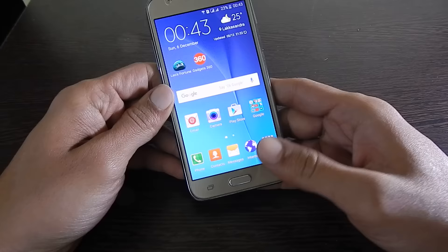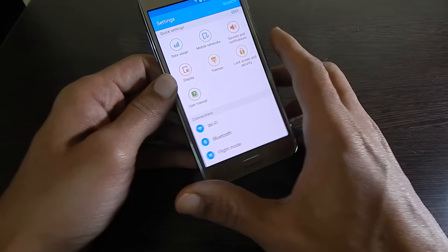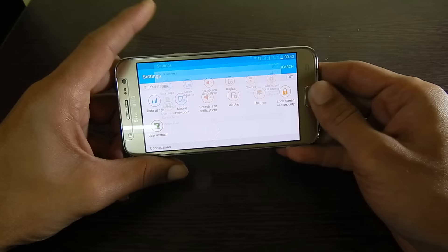For example, let me go to the settings page. On this page I want to take the screenshot. Now, I need to press and hold power and home key simultaneously like this. The screenshot will be taken.